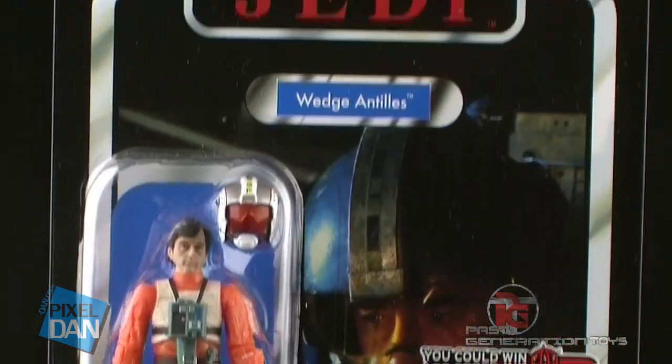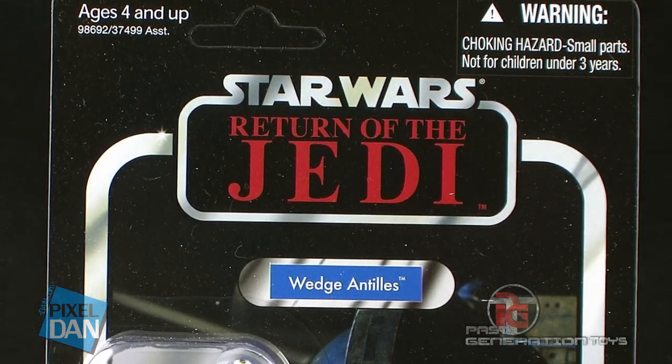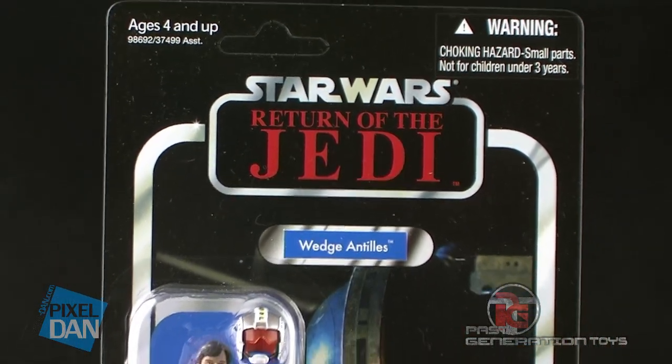Hey guys, I'm Pixel Dan, and this is a review of the Star Wars Vintage Collection Wedge Antilles.